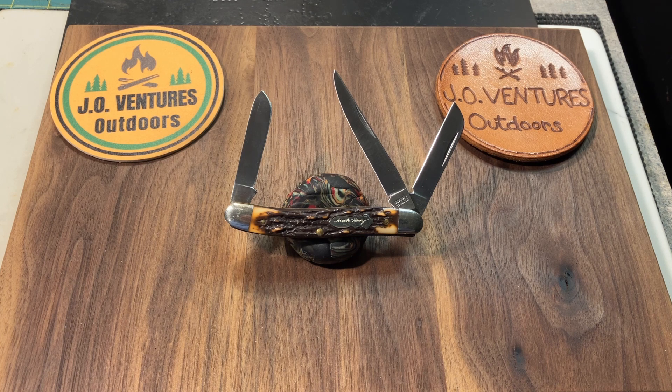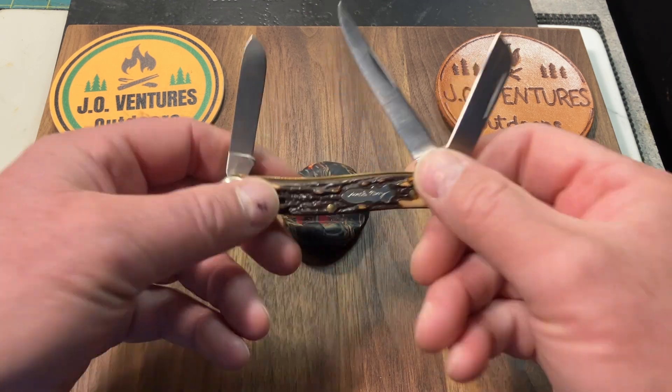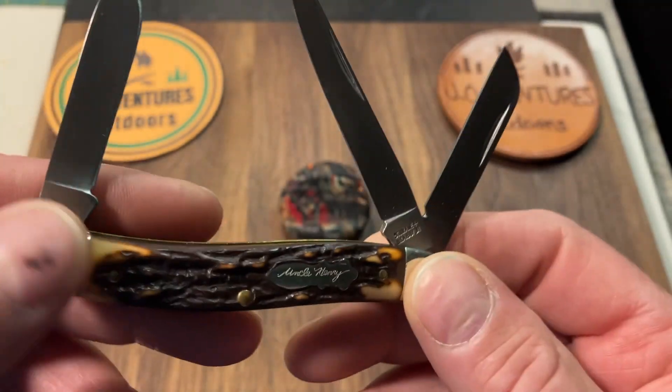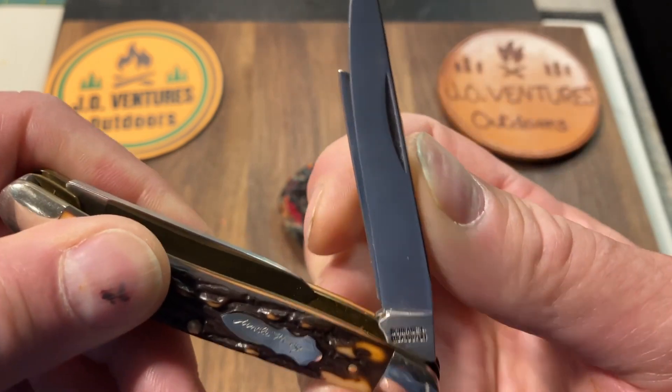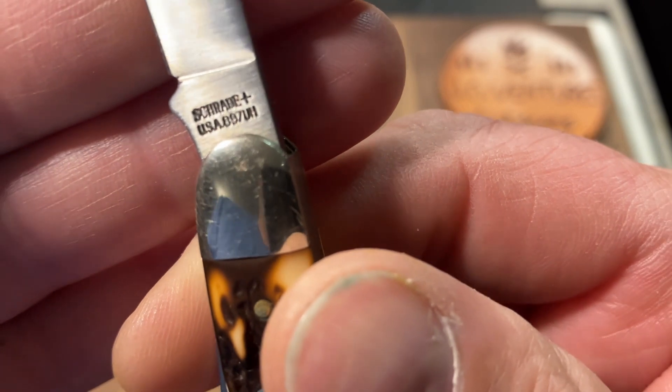I don't have a lot of Stockmans but I've got a few, and the one in front of you is really one of my favorites. This was a gift from Randy's WSG and this is an Uncle Henry — the Uncle Henry 897 UH, as we can see right there.